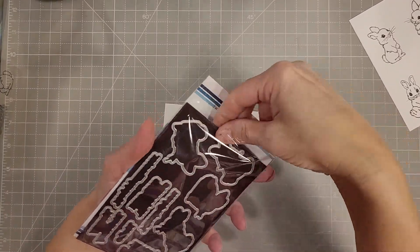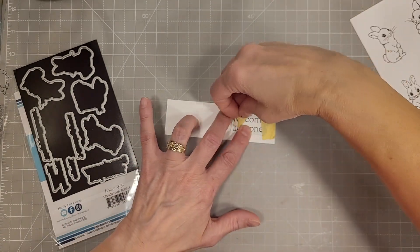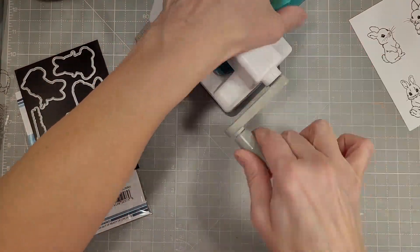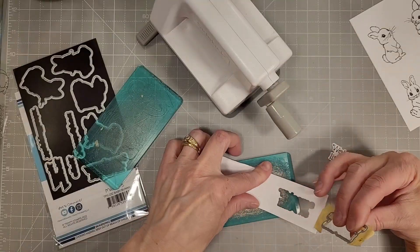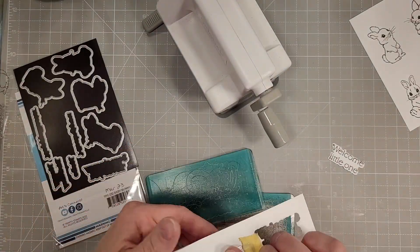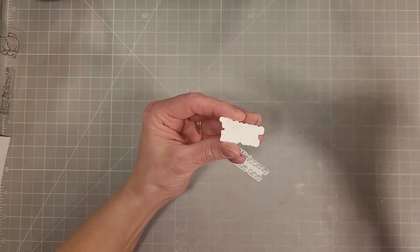We're going to take the coordinating die for this sentiment and die cut that out. I'm using my little side kick just because it's really nice to not have to walk to the other part of my craft room for some of these smaller items. I'm also going to cut another one of those so I can layer it behind our sentiment.